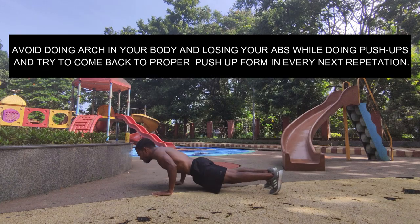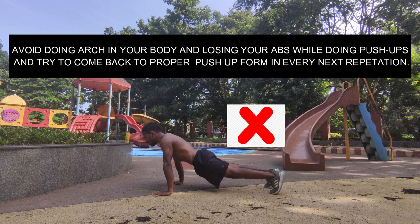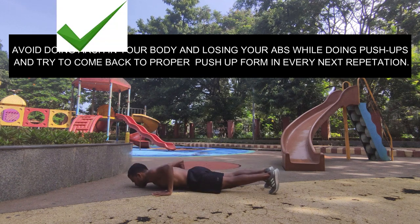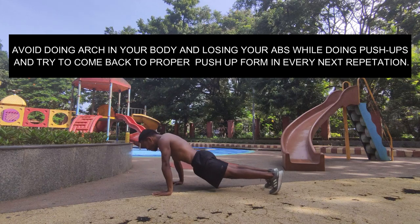Points to remember while following the steps, and mistakes which should not be done: avoid doing an arch in your body and losing your abs while doing push-ups. Try to come back to proper push-up form in every repetition.